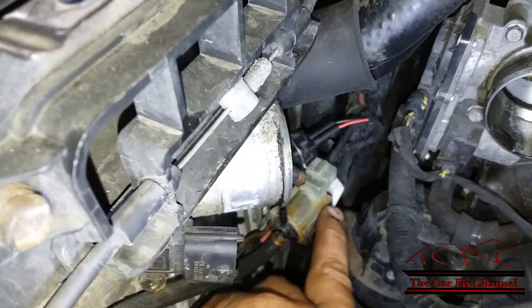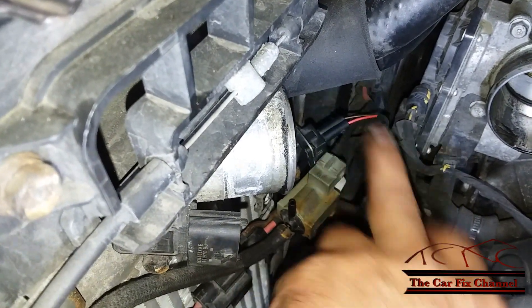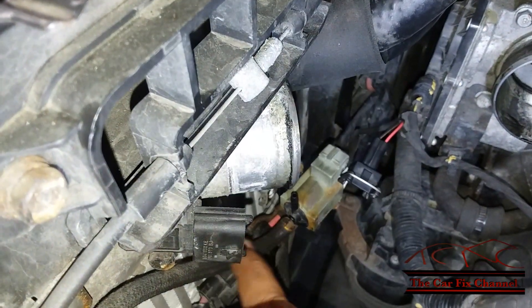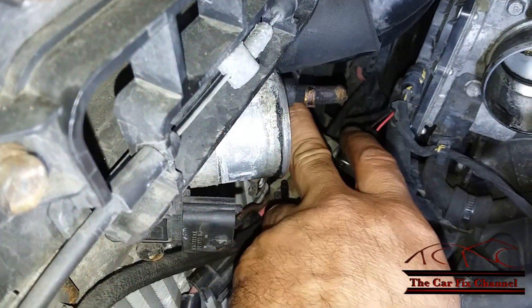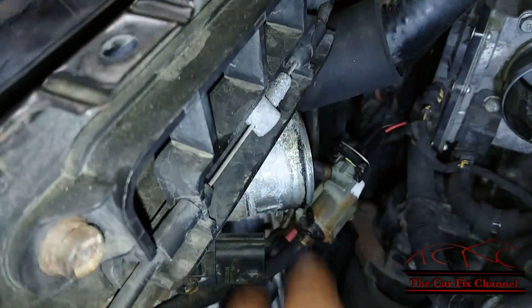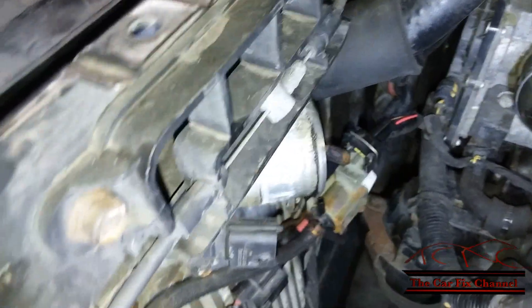I'm going to do a few tests on this one. The first test will be a resistance test on the solenoid itself, a power test on the red wire, and I'm going to feed vacuum to this hose right here. This hose goes all the way to the valve, so this test will check the actual operation of the mechanical valve inside the intercooler.